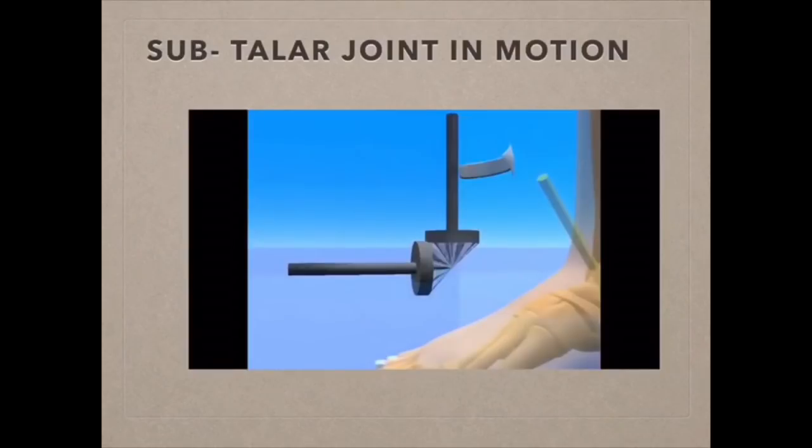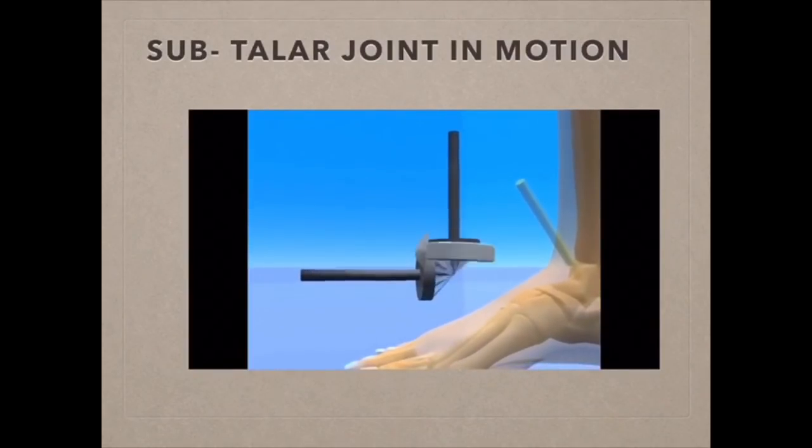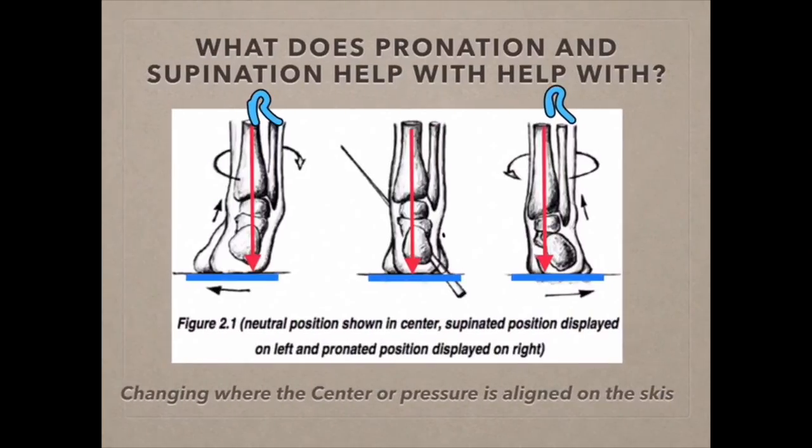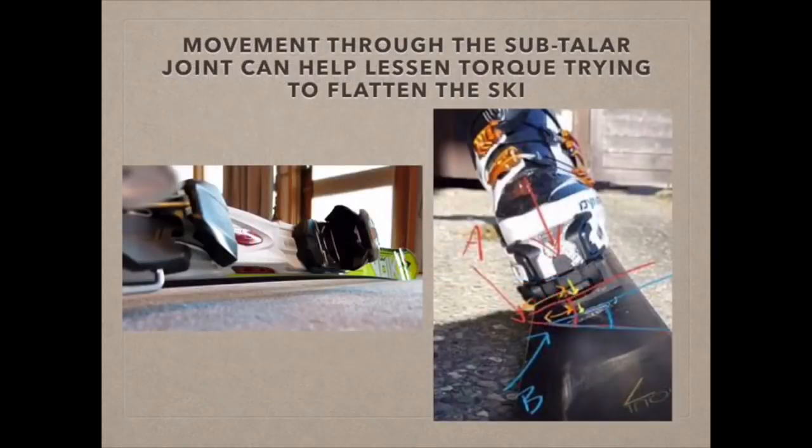The joint converts rotational movements of the lower body or lower leg into lateral rotational movements of the foot. You will force more of the center of pressure from one point to another, which is going to be closer to the edge you're actually trying to get to penetrate and hold on the snow. The closer this center of pressure point is to the edge, the less torque is trying to flatten the ski.